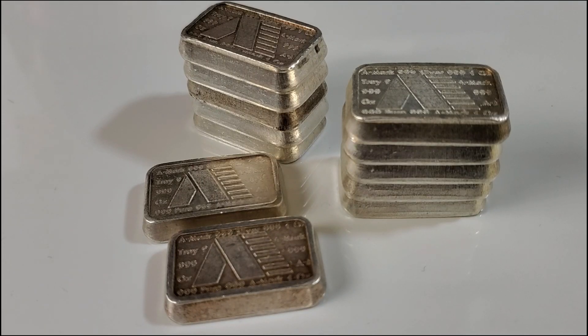Hello everyone, Silver Struck here. Welcome to the Silver Struck channel. You may be familiar with silver bars that are stackable, such as the Scottsdale Stacker or the Academy bar. Perhaps you've seen the APMEX version among others. Although there are older versions of the Academy stackers, A-Mark was also early on the scene with their stacker.